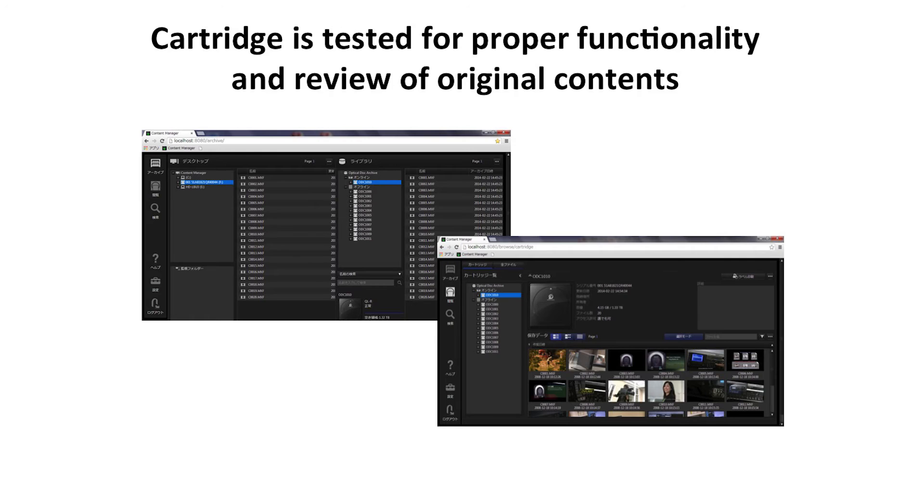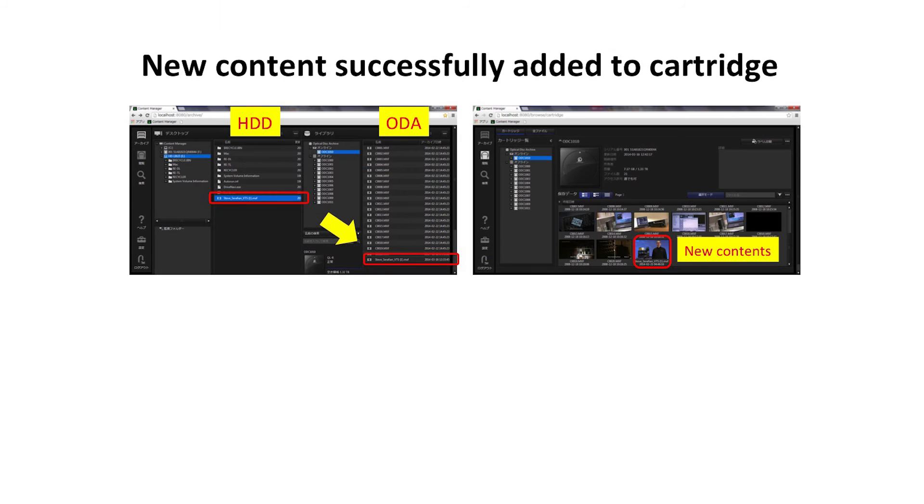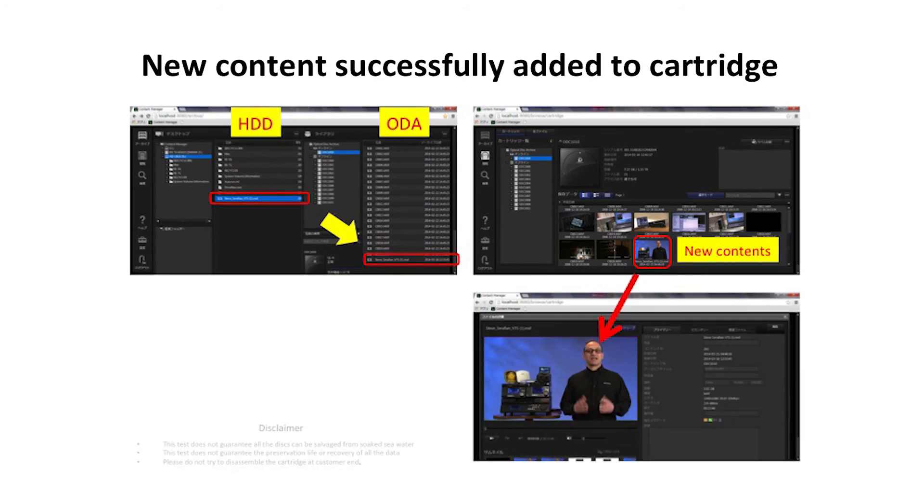They were inserted back into the Optical Disk Drive and Content Manager software was used to review the content, which was successfully displayed in thumbnail as well as list display. And new content was successfully added to the cartridge.